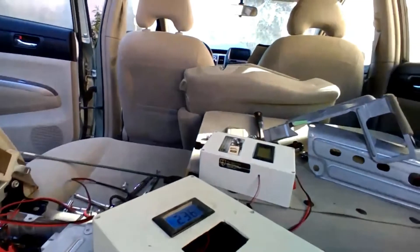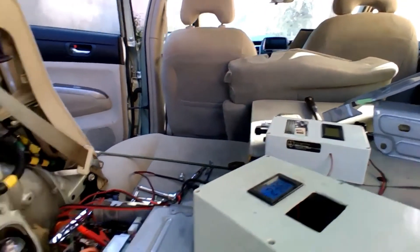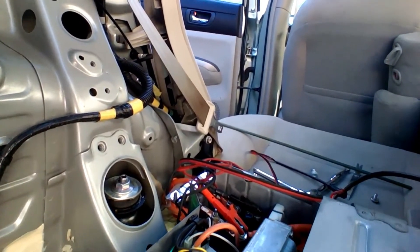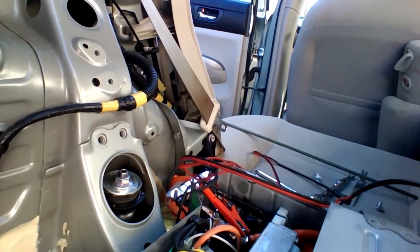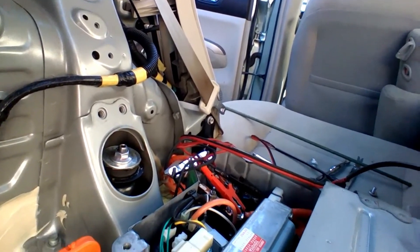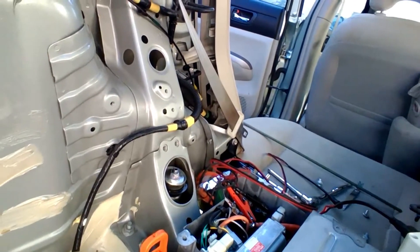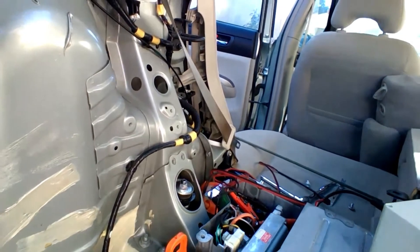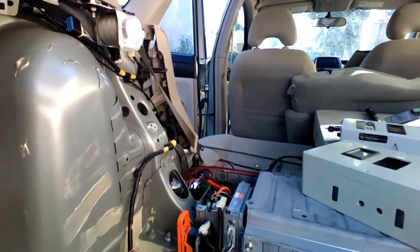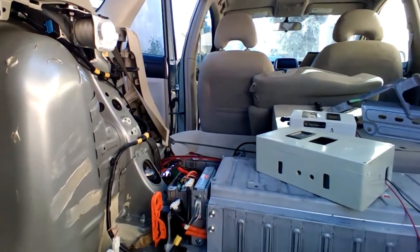For discharging, the same two connection points are going to be used — where the grips are — and I'm going to connect my shop light or work light there and discharge it. After this, I think my battery is ready and I'm going to try to start the car and see how it behaves. But basically I just wanted to show you how the battery can be charged while it is inside the vehicle.